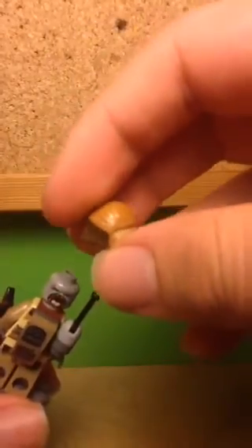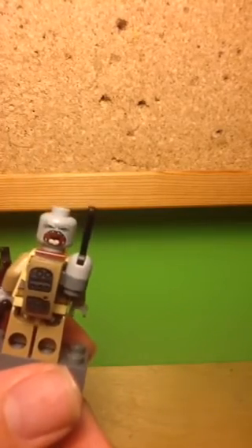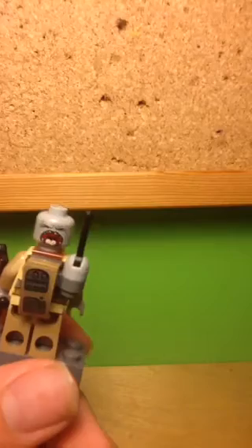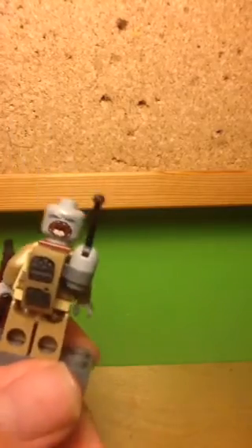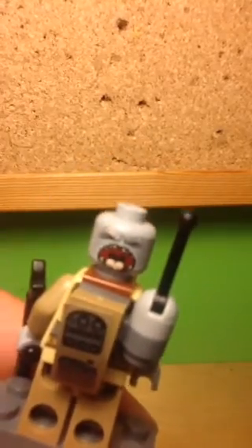He also has a nice headpiece — a bit of cloth wrapped around him. He has a really nice alternate expression where he's yelling and you can see his teeth and tongue, which will be really useful for customs of people yelling. There are also nice details of smudging and different skin colours around his face, and some wrinkles as well — so I guess he's sort of old.